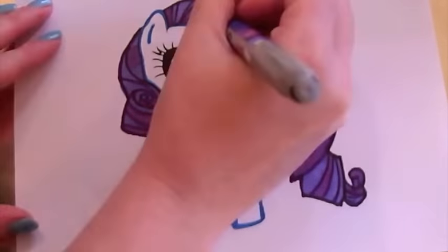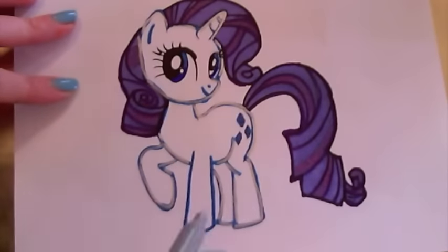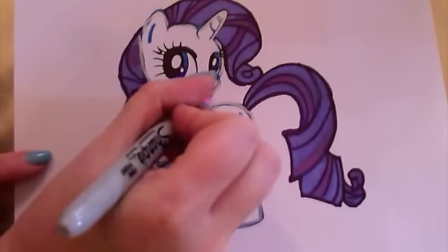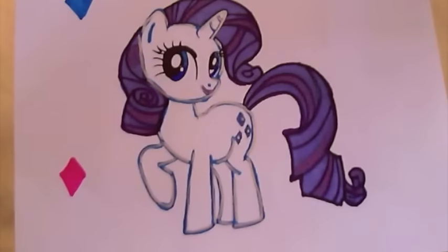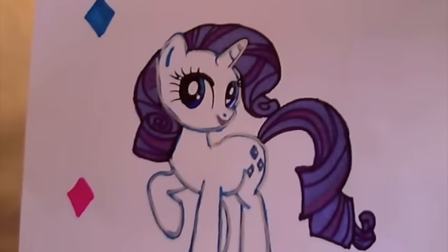Now let's also add the colour silver to highlight her body. Doesn't Rarity look great? Let's add some diamonds like her cutie mark around the picture.